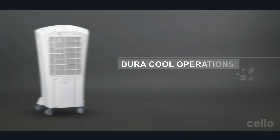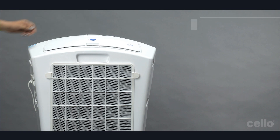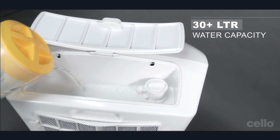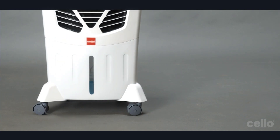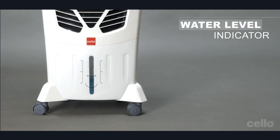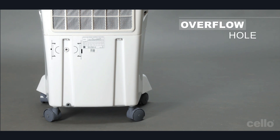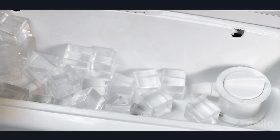Let's start the Duracool air cooler operation. First, open the water tray lid and fill water in it. While filling the water, please check the water level indicator at the front. In case you fill excess water, it will overflow from the vent at the back. You can put ice cubes inside the water tray to enjoy a cold breeze.